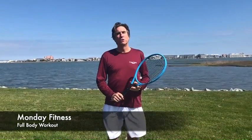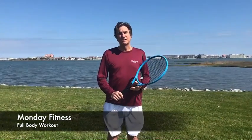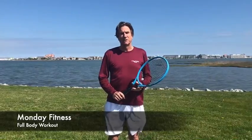It's Monday, and we're going to do a full body workout. We're going to do six exercises, so let's do it.